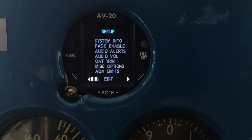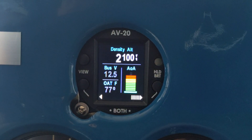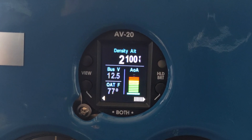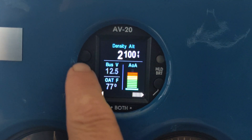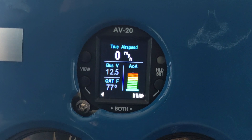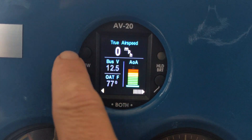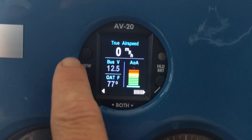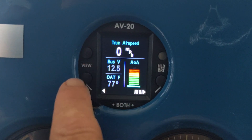We have our setup page. When you turn it on you get this view, which is the density altitude view along with bus voltage, outside air temperature, and angle of attack. Here's the density altitude — that's a multi-function display. We have density altitude and true airspeed, which comes off the pitot-static system that is plumbed into the AV-20.